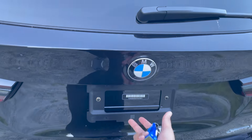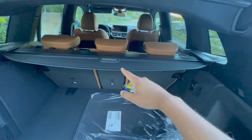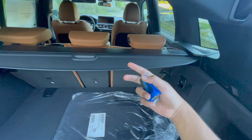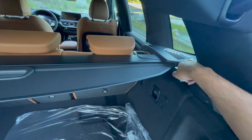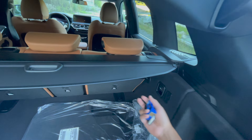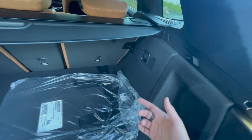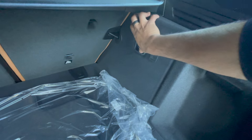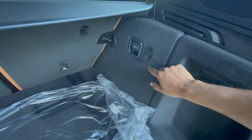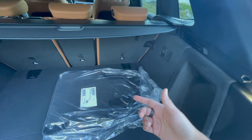If your vehicle doesn't have the kick feature, no worries because there is a handle or button right behind the bumper to open the trunk. The biggest things to point out about the trunk: there is a cargo cover right over here and the way you release it is with a hidden button. If you hit that, the cargo cover undoes itself and you can pull it out from both sides. Also, if you need a 12-volt plug-in, that is right over here, and this button right here actually pulls out a little hook you can use to hang your grocery bags.